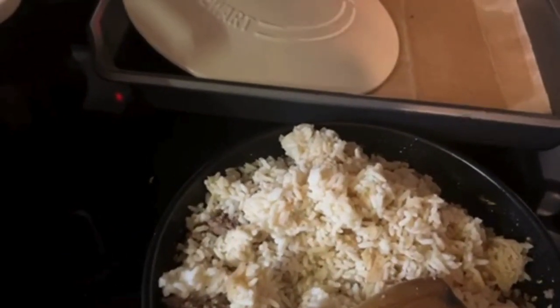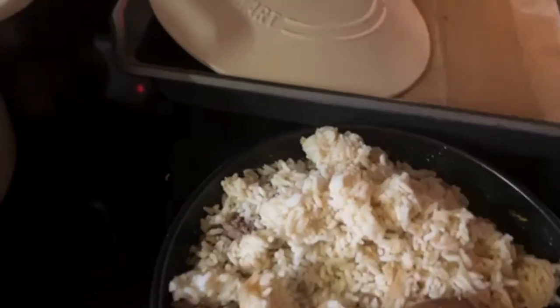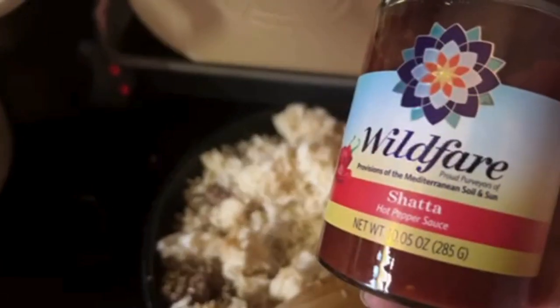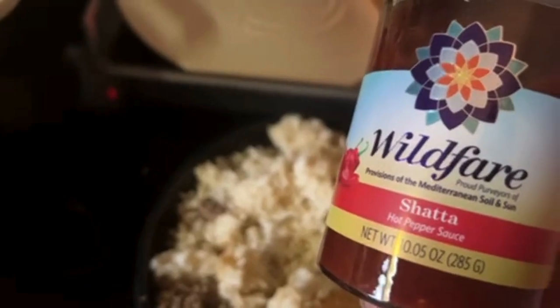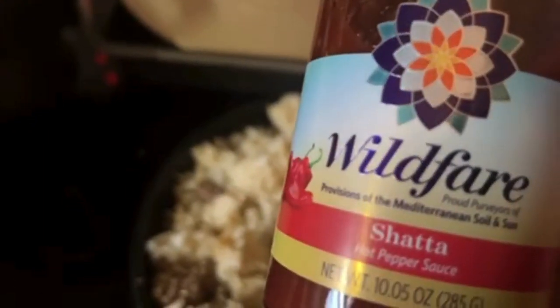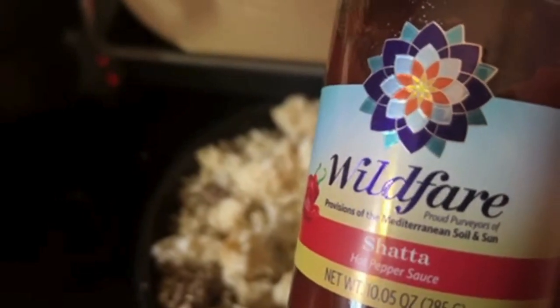And instead of using tomato sauce, I'm going to try this — I don't know what it is — shetta, hot pepper sauce. I'm going to use this instead of tomato paste or tomato sauce.